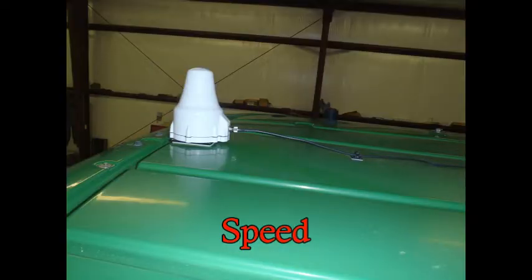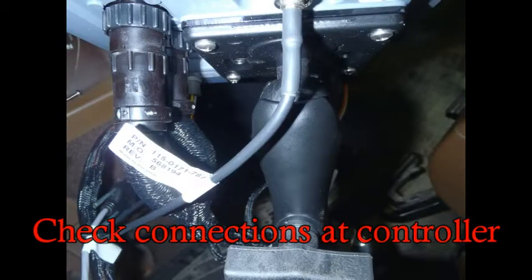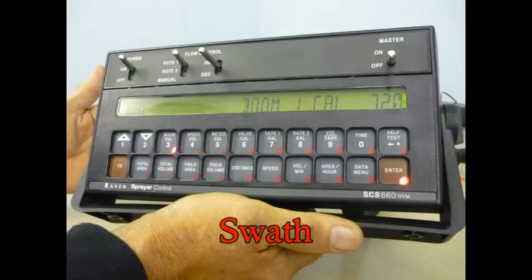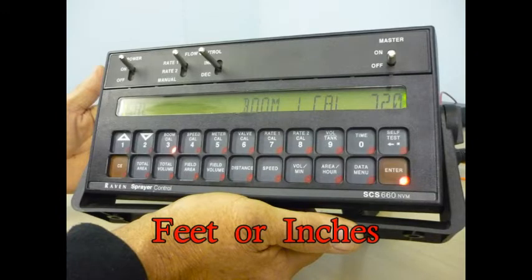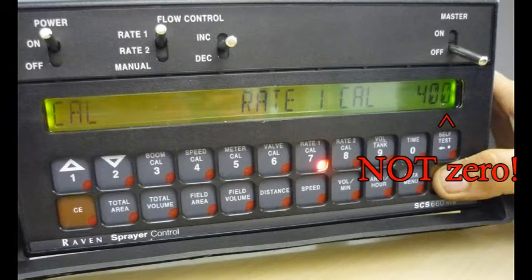Is your controller receiving speed from your GPS antenna? Make a brief drive and verify a number appears in that field. Do you have a swath entered in your console? It must not be zero. Do you have a rate entered into your console? It cannot be zero.